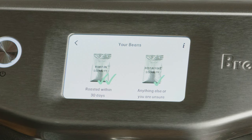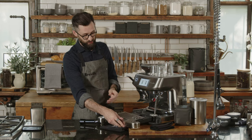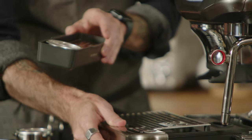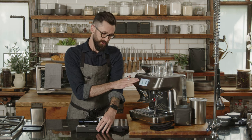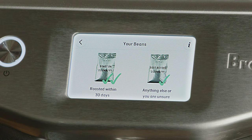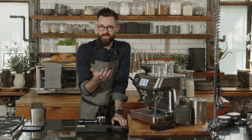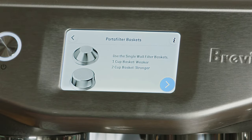The first question it asks is what kind of coffee you're using — this is really important because it helps you understand which basket to use. I'm using coffee roasted within 30 days. The alternative would be anything else — whether it has a roast date older than 30 days, or a best-by date. I'm choosing 'roasted within 30 days,' meaning it's fresh coffee.